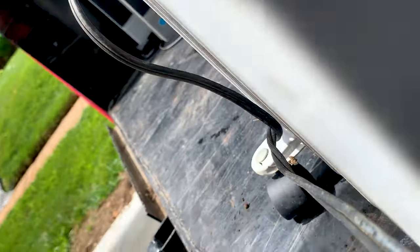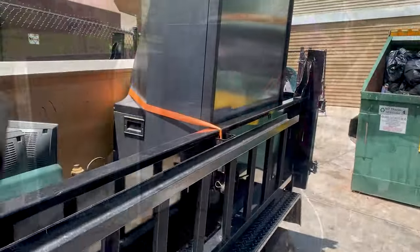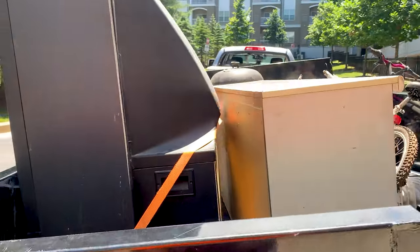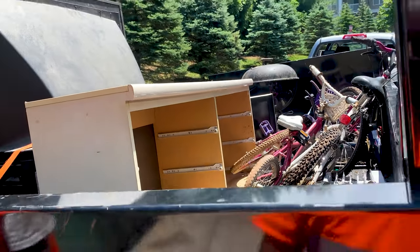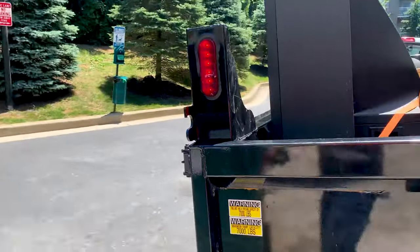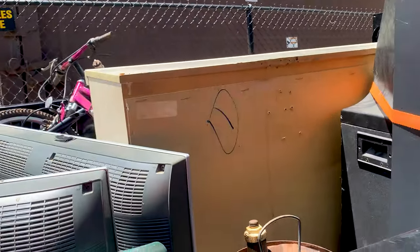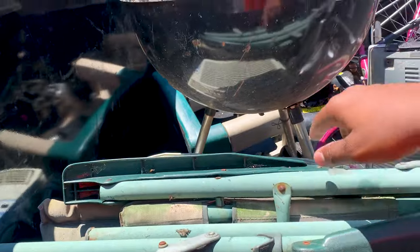I'm thinking about what else we have up there. We got a TV that was picked up — big screen TV — and also a dresser. This furniture here I'm gonna take to a scrap metal place as well, along with the bikes.